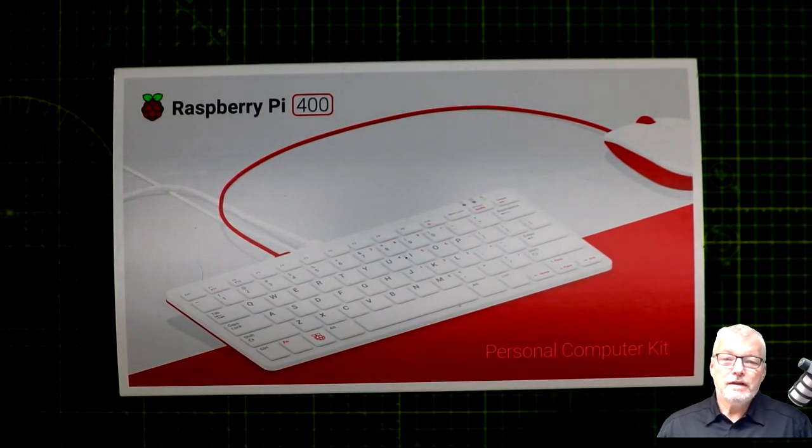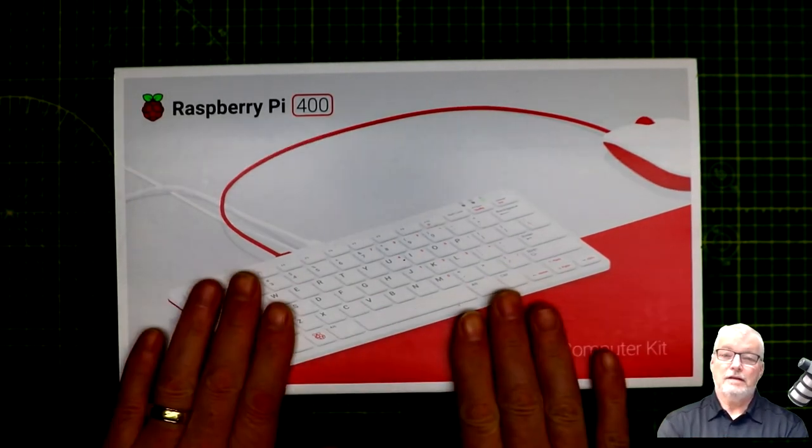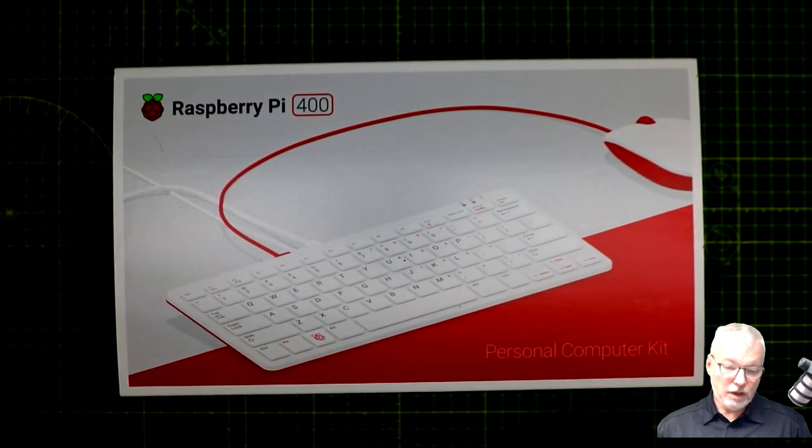Hi! Welcome to the breadboard. In this episode we're going to have a look at the Raspberry Pi 400. I got this for Christmas as a present from my wife and kids and I haven't had a chance to do a video yet, but now I'm going to.